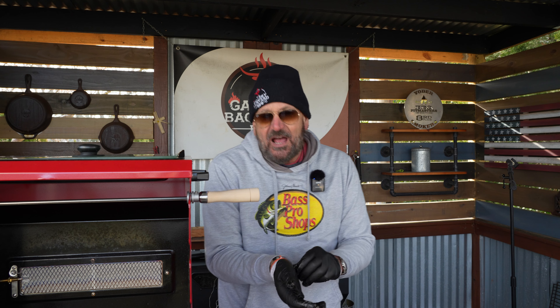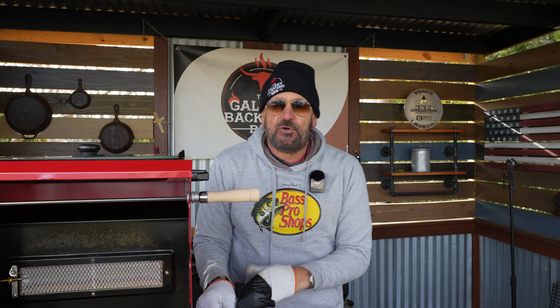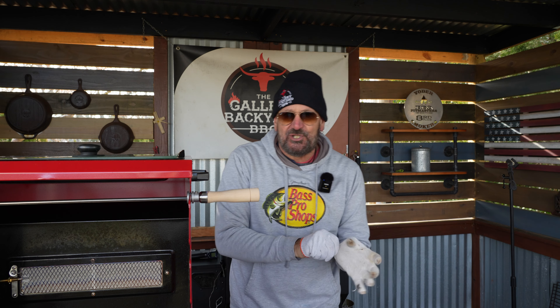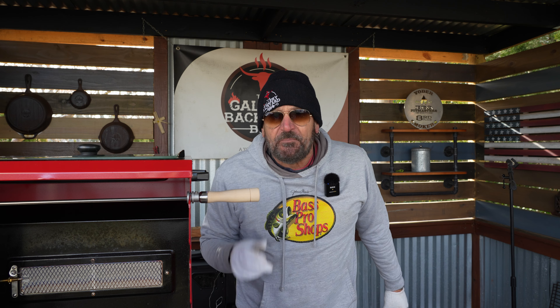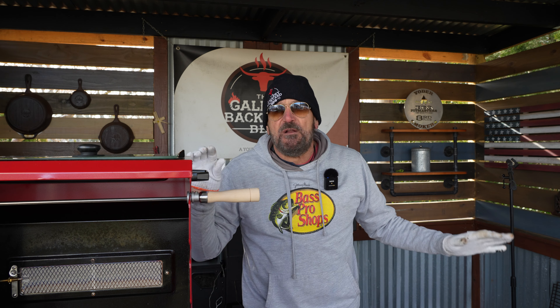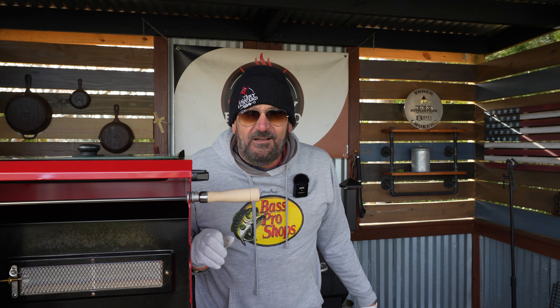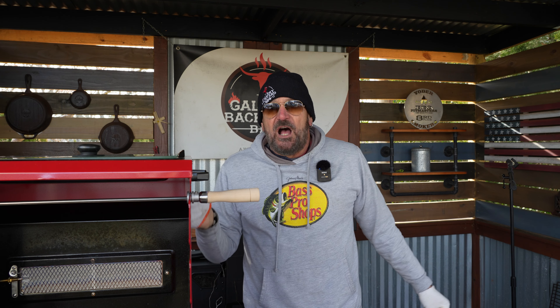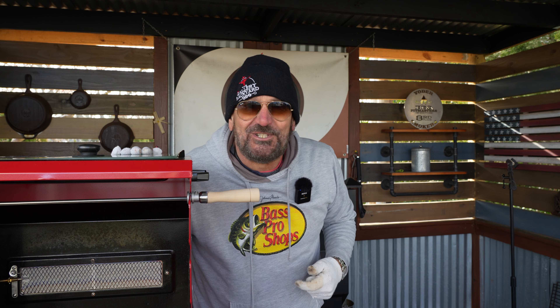Guys, that is it. I am going to close out of this one. This is my last video before Christmas, so I definitely want to wish you all a Merry Christmas and certainly a Happy New Year. I appreciate all the support you guys give me throughout the years. This has been a fun ride and I am still having fun doing it. My name is Tommy — I appreciate you all. Merry Christmas, and until next time, we will see you soon.